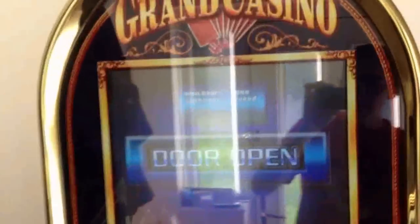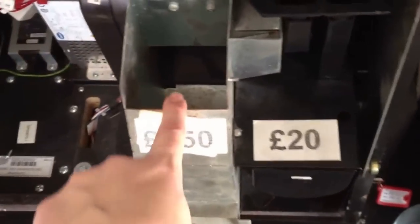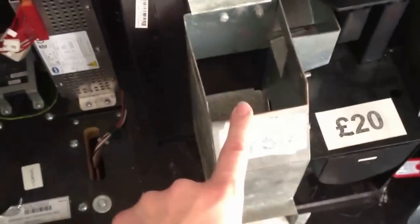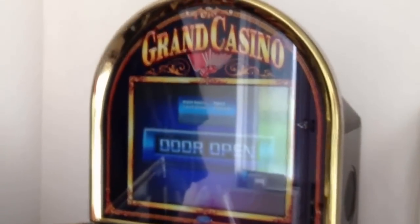This is the inside of the machine. Here's the huge hopper that holds 750 pounds, upwards to about 1000 pounds I believe, and your 10p hopper right there. So it's running on a dual hopper system. There's the power supply for the MPU5 board, and as you can see it's got the chip in there for Grand Casino, in an enhanced RIO cabinet. I'm actually missing the top but I will eventually get around to replacing it.